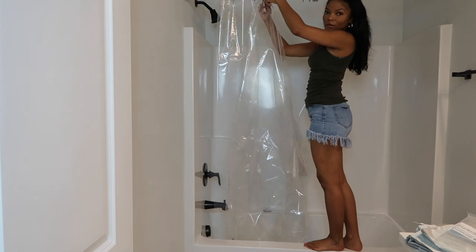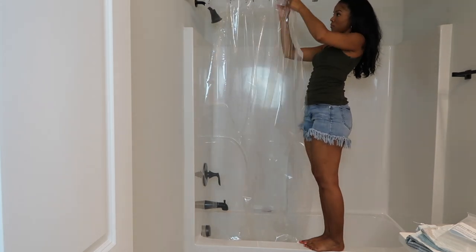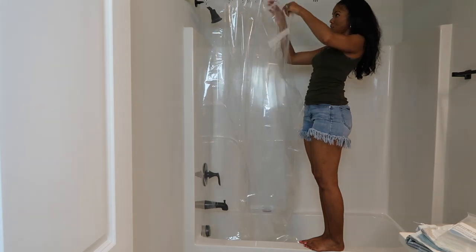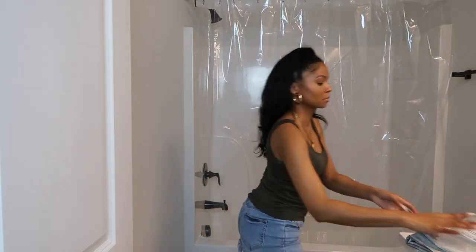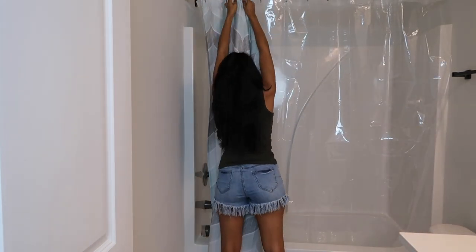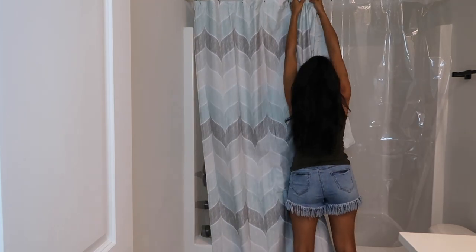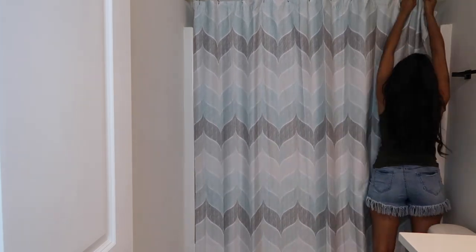Now it's time to start decorating this bathroom and I am super excited for that. First things first, I am adding a new shower curtain liner and then I will be adding this shower curtain that I picked up from TJ Maxx. I didn't even think about it at the time but it's kind of giving me mermaid vibes, so that really set the tone for this bathroom look.